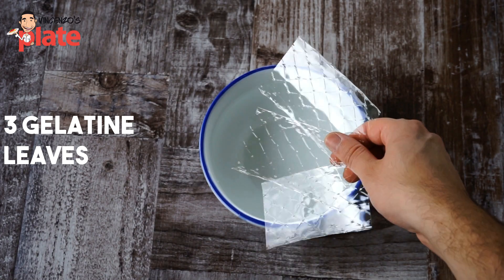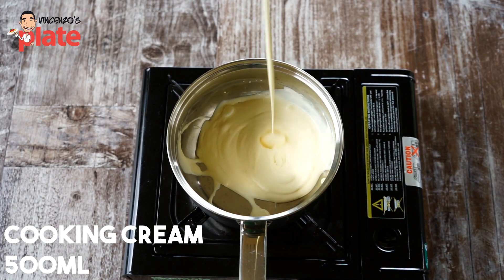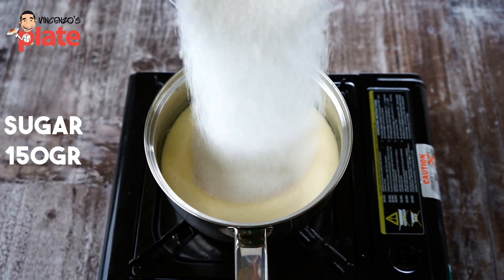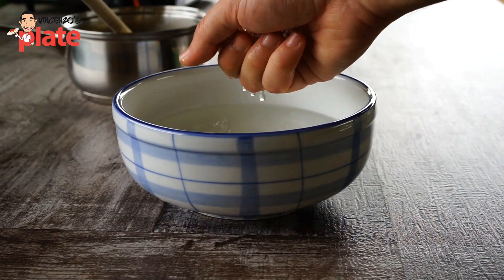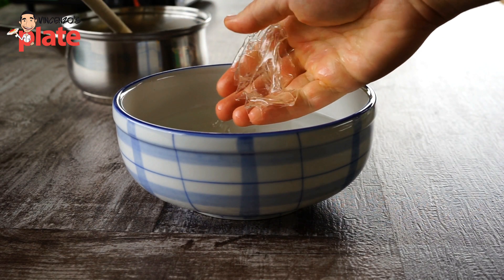Now to make the panna cotta, we need three gelatin leaves. Put them in water for about five minutes to become nice and soft. Then 500 ml of cooking cream. Add a little bit of vanilla essence and sugar — you can get the full recipe in the description below. Cook it on a low heat, don't boil it, just warm it up. When the gelatin is ready, add it in and make sure you squeeze it very well so there's no water.